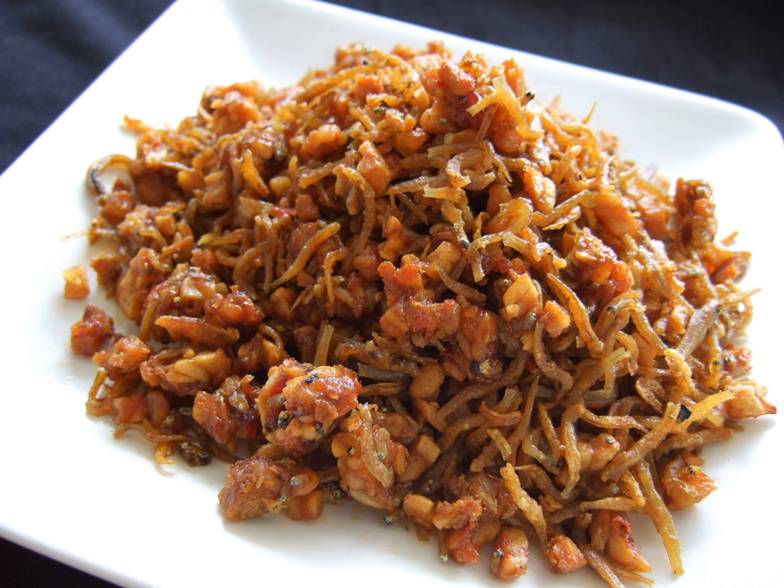Pahulpahul is a traditional Batak snack from Tapanuli, Indonesia. The form is shaped like a fist — like a finger form of itak gurgore — because the forming tool is quite simple: the fingers clenched. That is why it is called pahulpahul, meaning fist.